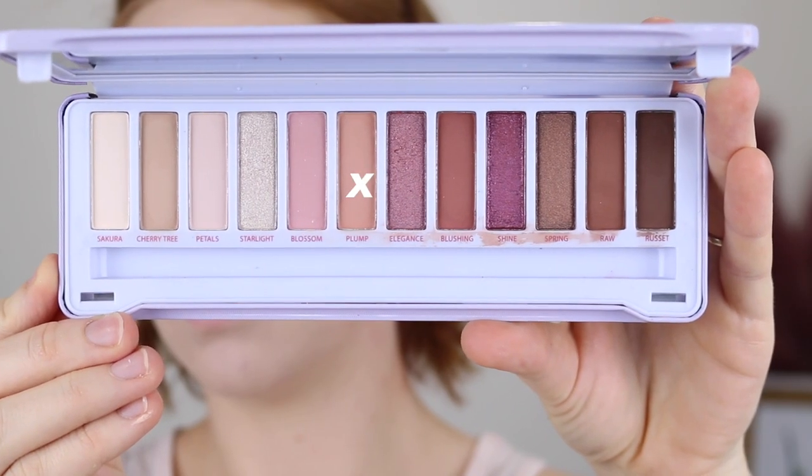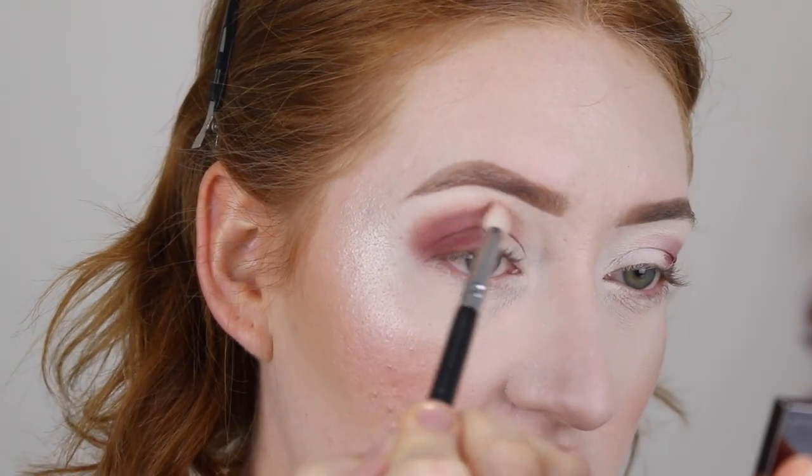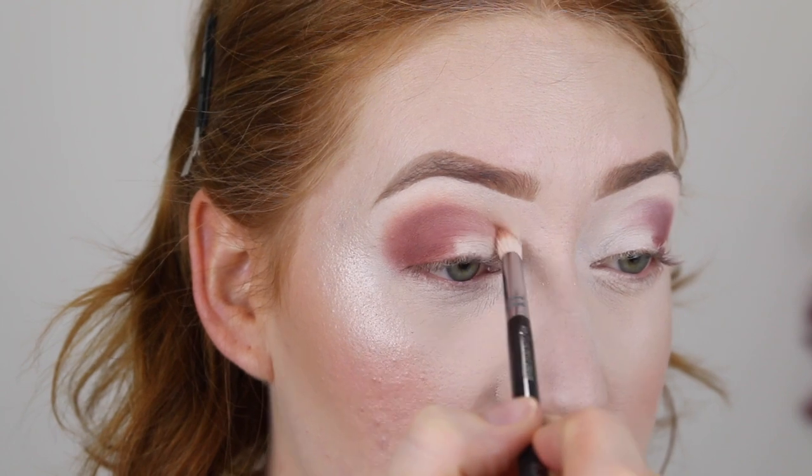Next, I'm taking the shade Plump and I'm going to use this to blend out this darker color, so I just slightly put that along the edges. I'm also going to take this right into the inner corner.